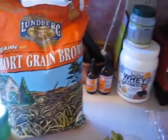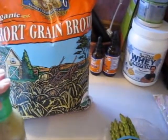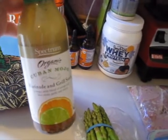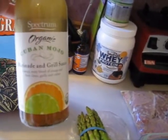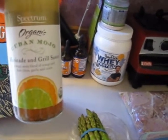For the liquid I used chicken broth, and then I did a fourth of a cup of this organic Spectrum organic Cuban mojo marinade, which is a zesty blend of orange and lime citrus, garlic, and cumin.